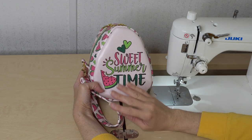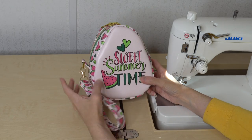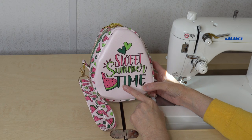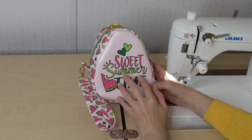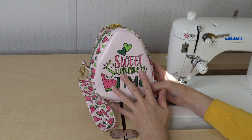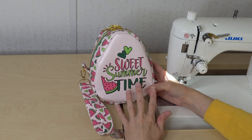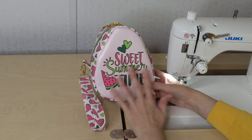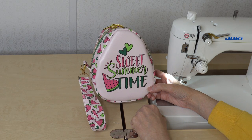Now my Dew Drop Wristlet is done. I love it so much — it is adorable and cute. The vinyl panel worked out perfectly; the watermelons are just adorable. You can find the pattern in my description — it is from Kate Ascona Designs. You can find the vinyl link to the website and the Facebook group in my description — this is from Glitterbug Fairy. If you have any questions, just let me know. Thanks so much for watching and I hope you have a wonderful time sewing — I'd love to see your Dew Drop Wristlets if you decide to make one!